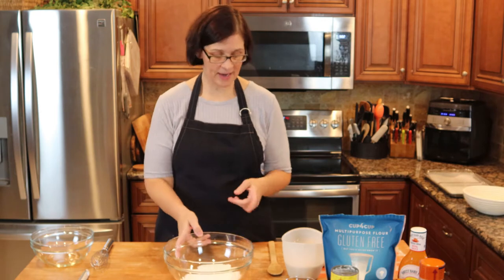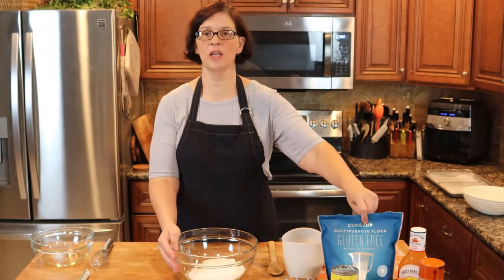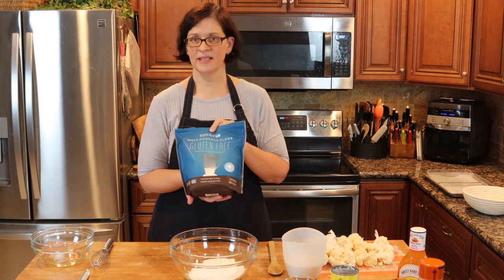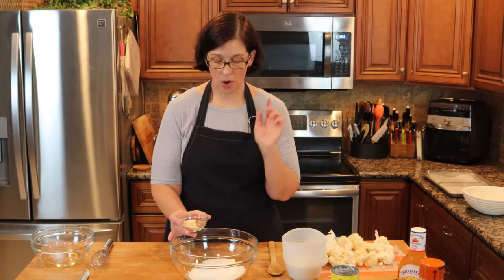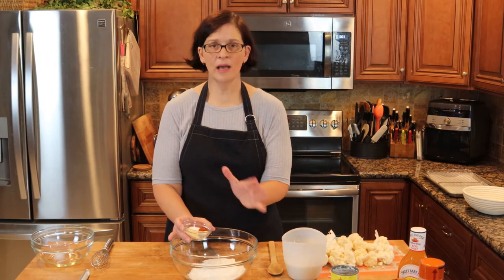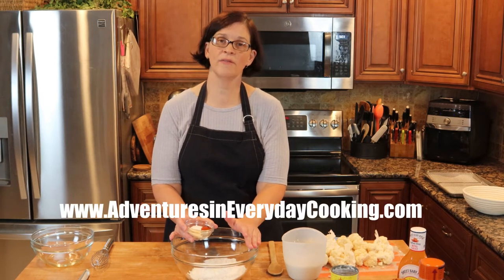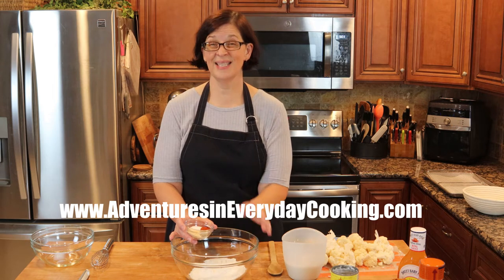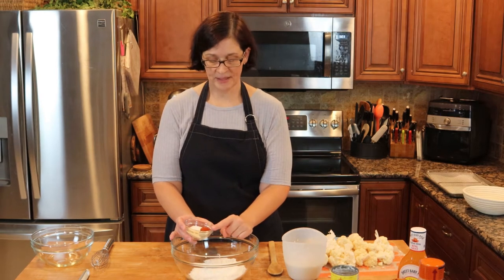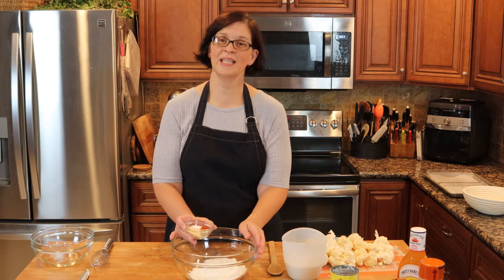Into this bowl I have put a cup and a half of flour — I'm using cup-for-cup gluten-free flour, but you can use regular wheat flour if you want. To this flour we are going to add garlic powder, salt, pepper, and paprika. All amounts will be in the recipe at www.adventuresineverydaycooking.com. Since this is doubled, I have about one teaspoon of pepper, two teaspoons of paprika, two teaspoons of salt, and four teaspoons of garlic powder.